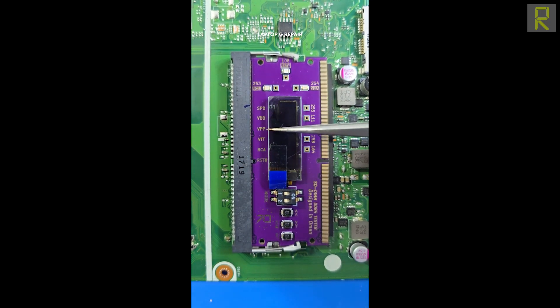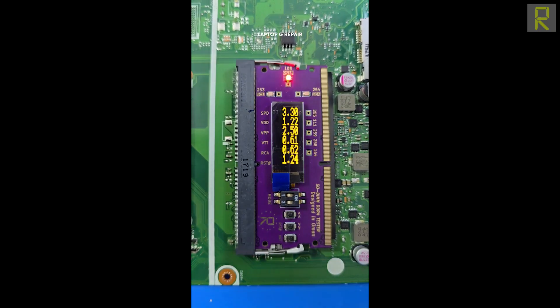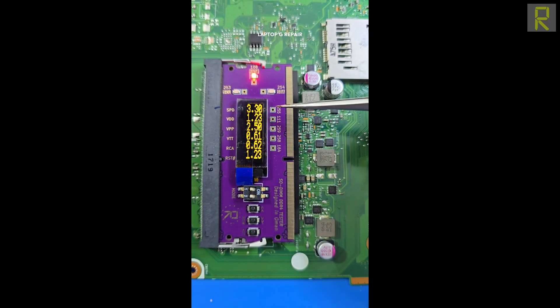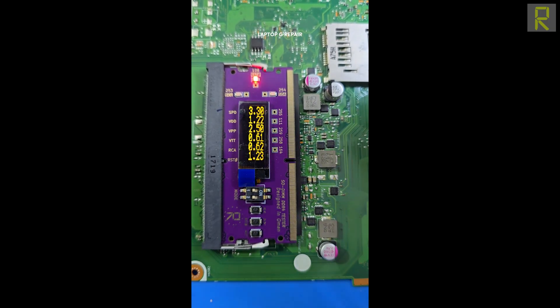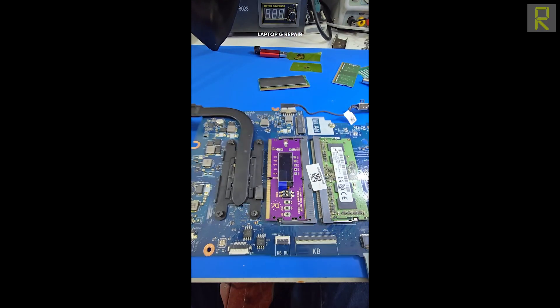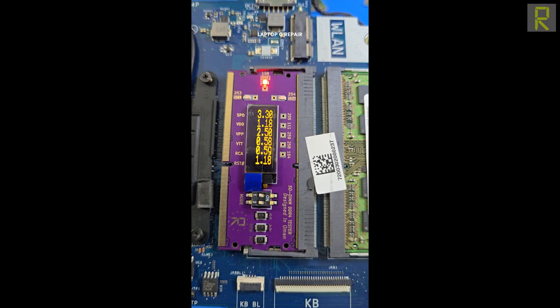Tenemos VDD, VPP, VTT, RCA y el Reset, que viene a ser el cambio de estado o el encendido de la memoria RAM. Presionamos encendido nuevamente, tenemos lectura. Tenemos el reset establecido en la placa. Si vemos, tenemos SPD y cada señal con su voltaje respectivo. El VTT ya está con su voltaje correcto, indicando que la fuente de la RAM está trabajando correctamente. Vamos a agarrar la placa de la marca Dell y vemos de igual manera las diferentes mediciones para ciertos puntos que nos ayudan a hacer un diagnóstico correcto.